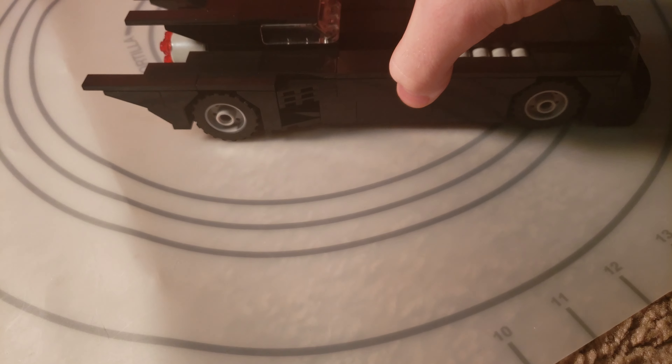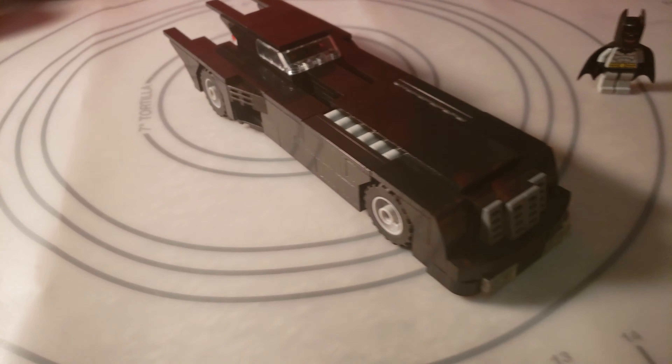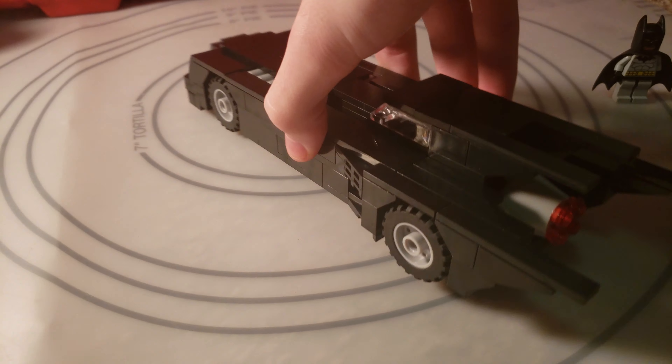Let's give it a look on the other side to see how it transitions into the 8-wide design. If you've ever seen the Animated Series, it had a very long, limousine-like front. And then it just had the back part, and then the turbo booster in the back.